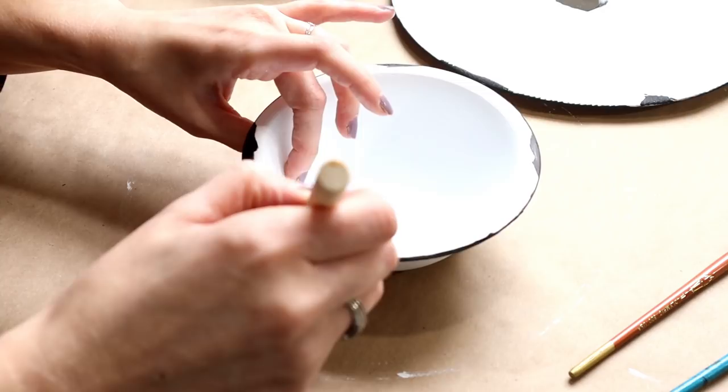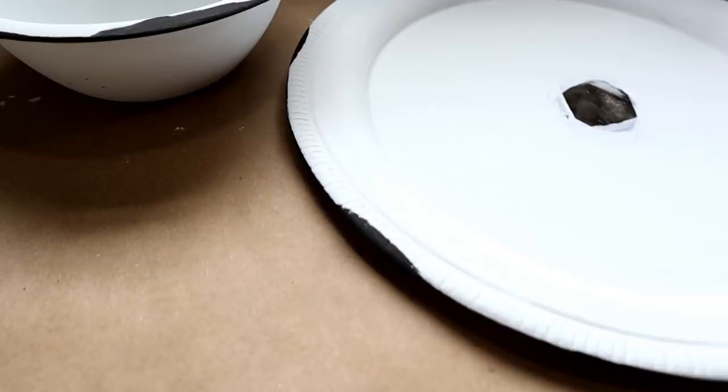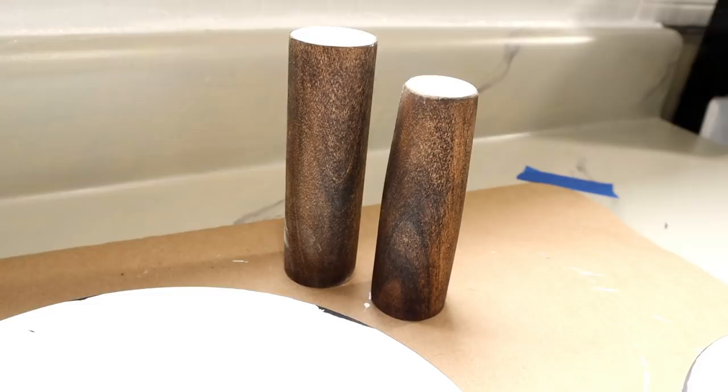That was super easy — I just ran a line of black paint around the rim of the bowls and the tray, and I cut in a little bit of black to make it look chippy. I tried not to overdo the chippiness. Now I'm going to take my rolling pin pieces and use the epoxy to glue everything together into the tiered tray.